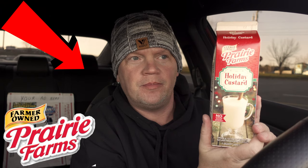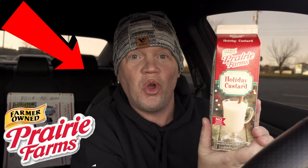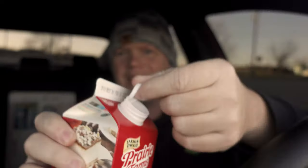As always guys, remember — if you like what I pick out, leave a comment below and we'll review your request next. Alright, I'm ready for my first ever holiday custard. Let's open it up and see what we got. It's gonna be double sealed, which is a good thing. It's got a little plastic thing here to protect that flavor — its own little chastity belt.